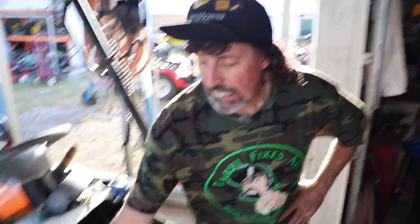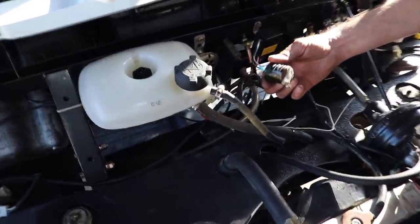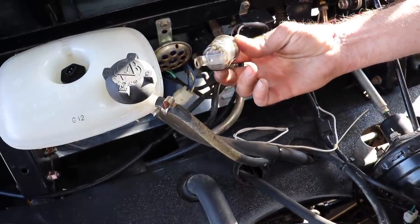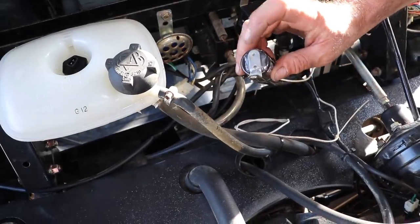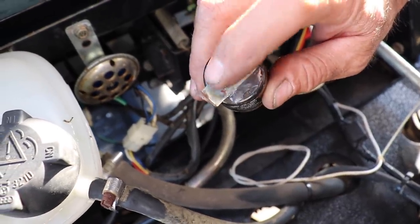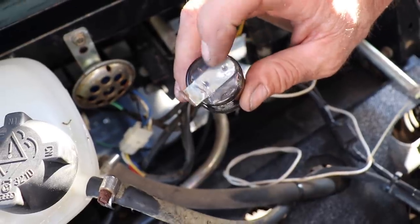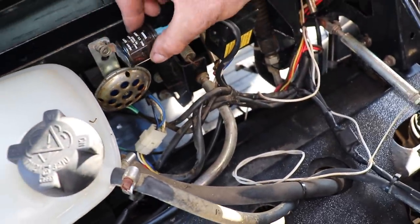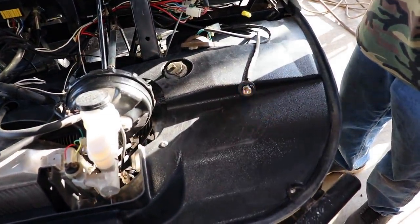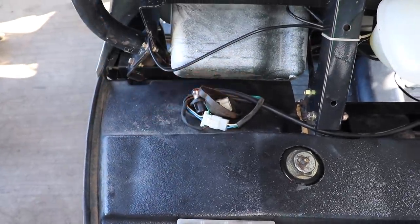I went to the auto parts store and got a new flasher — they call it a blinker in England. I took the mount off the old one, used super glue to hold it in place, let that dry, then put HB350 on it. Now I just need to mount it back where the horn was. Look at how it flashes now — nice and fast, not like that cheap one that was on there.